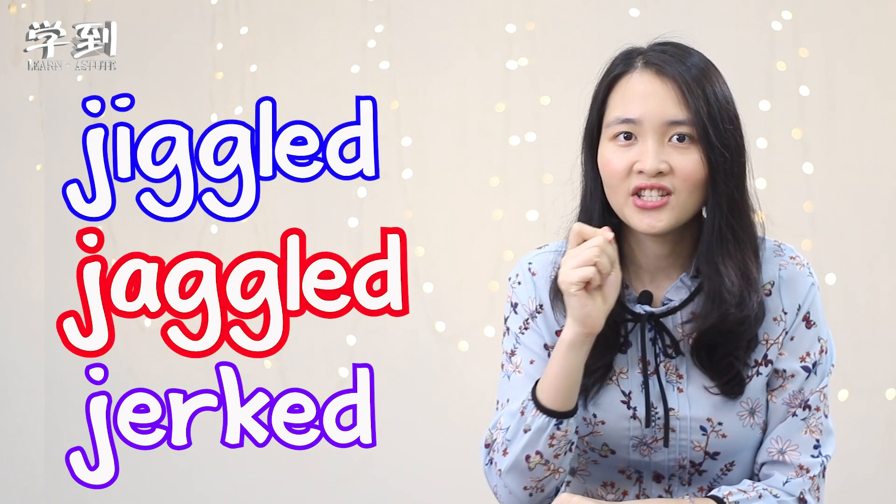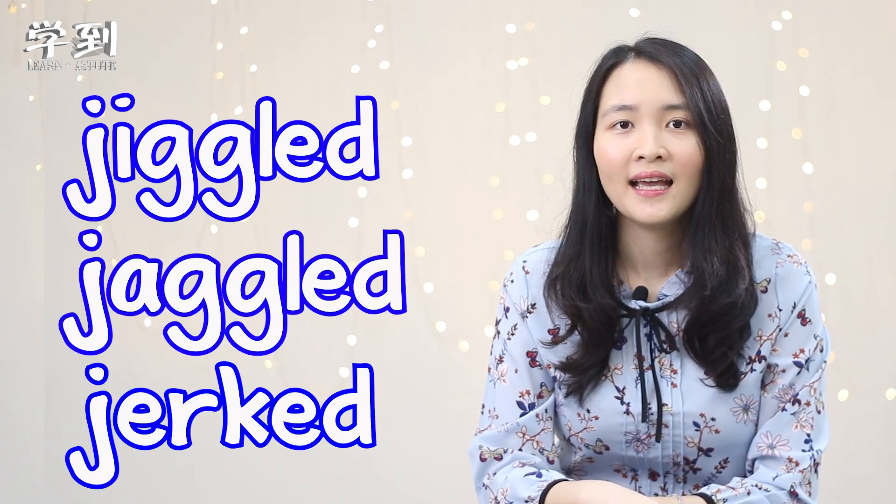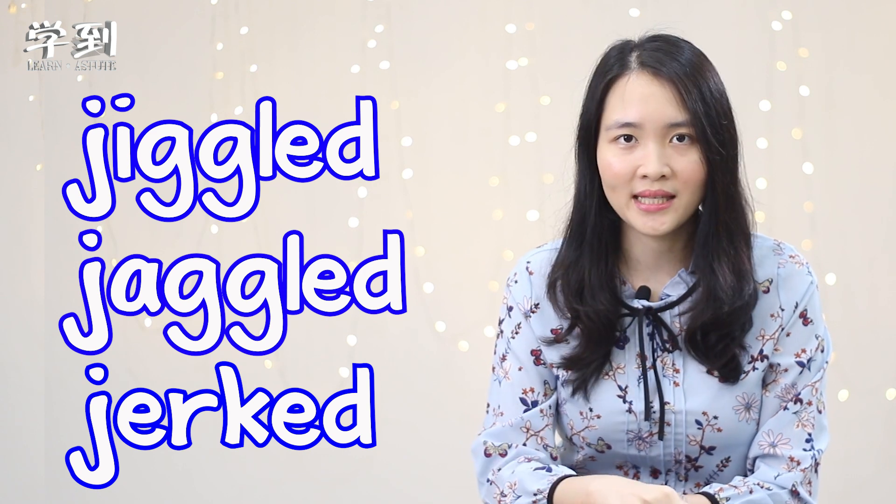Jiggle, jiggle, jerked. Very good! Let's look at another three words — push, pull, popped.